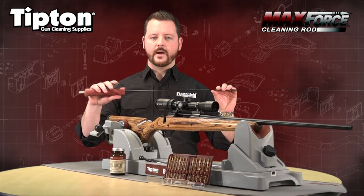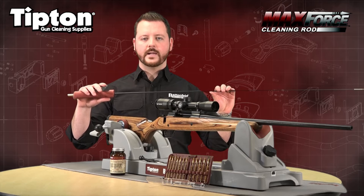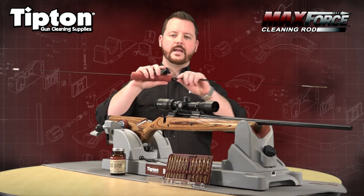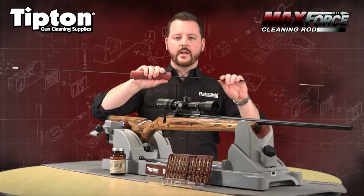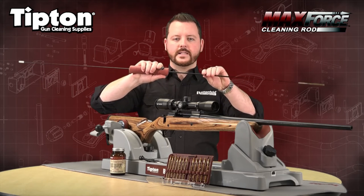This is the new Tipton Max Force cleaning rod. We designed this product to eliminate bending and breaking of small diameter rods, and we came up with this patent-pending sliding handle that slides down the rod and locks up instantaneously when you press this lever. It allows you to apply maximum force through the rifle and still allows the rod to spin freely.